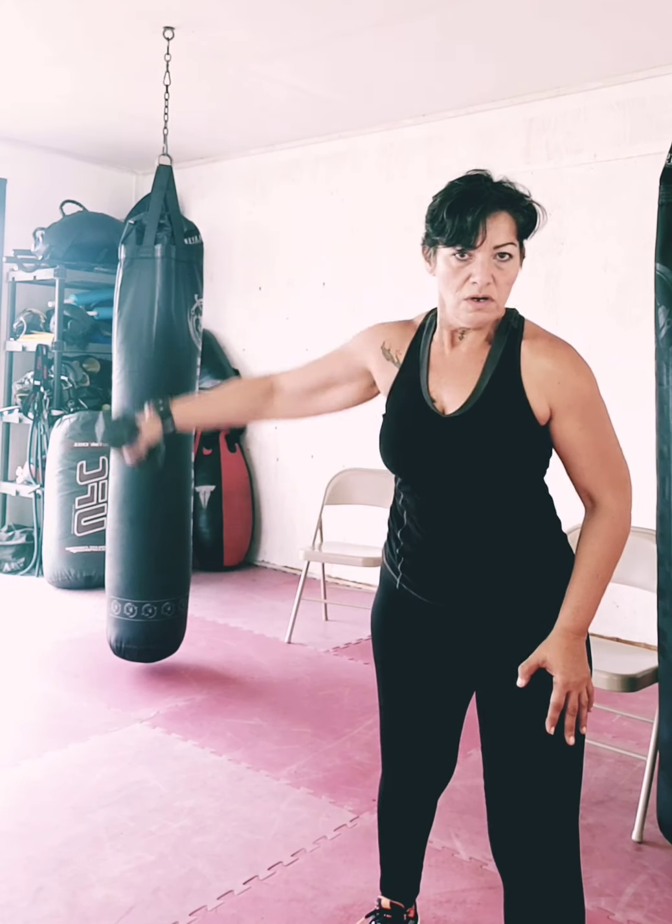We're gonna work the shoulder — a lateral raise to the side hitting the middle deltoid, and we're gonna go with the hammer curl. Another set of lateral raises and a hammer curl. Switch sides — same thing, lift that shoulder, keep the elbows soft, lock the wrists, and hammer curl. You can increase the intensity by the weight you use, adding more sets or more reps — that is your choice.